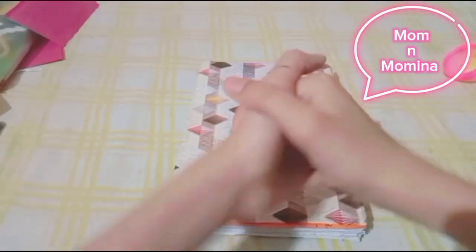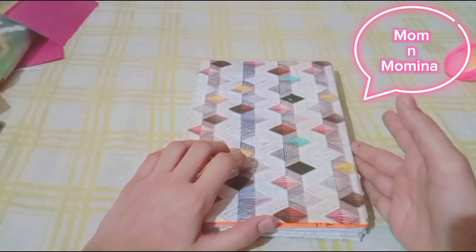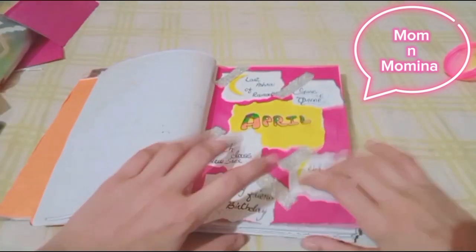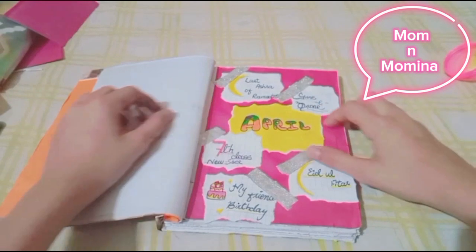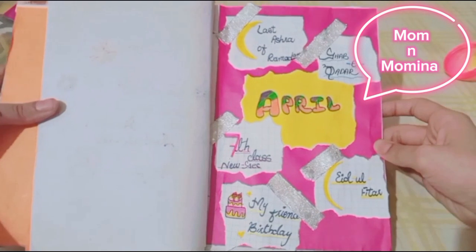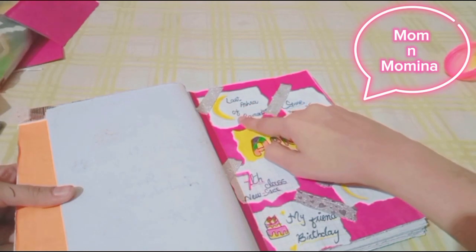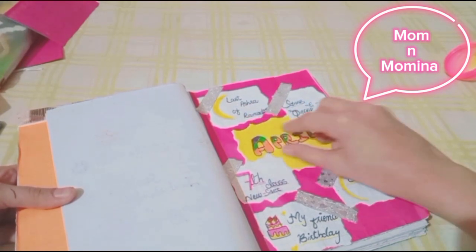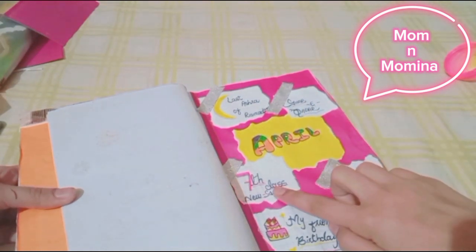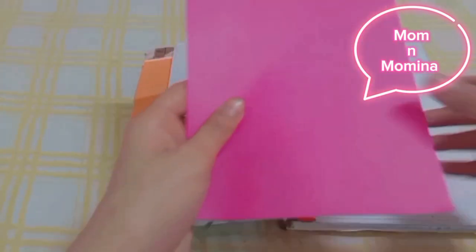Assalamu alaikum friends, welcome back to my channel Mom and Momina. I hope you all enjoy my videos. Today I am making the introduction for April — April's memories are written in my diary. Also, our Mahi Ramzan is the one who is very special, so I have thought to write about Alvida as well. Let's start our video.